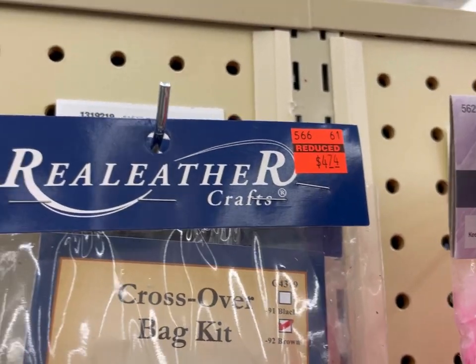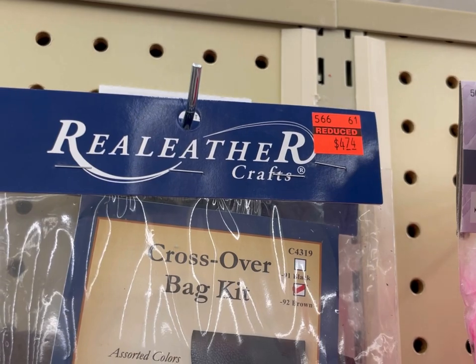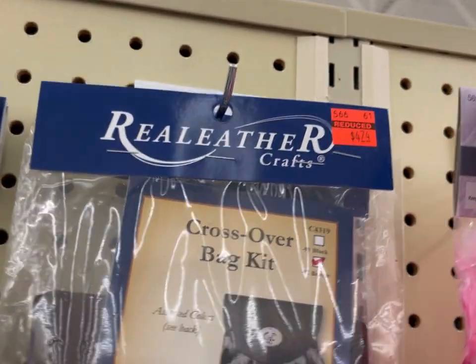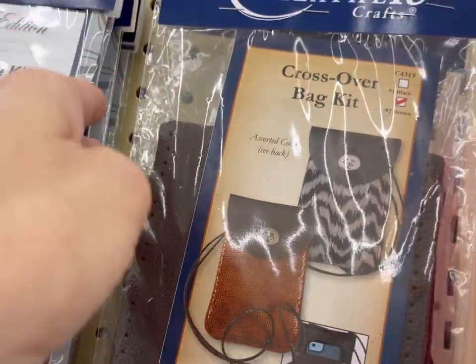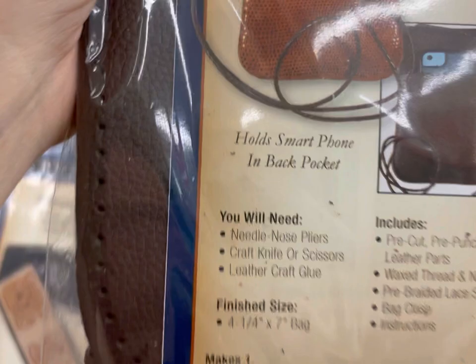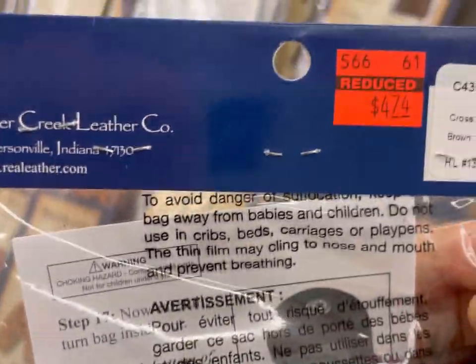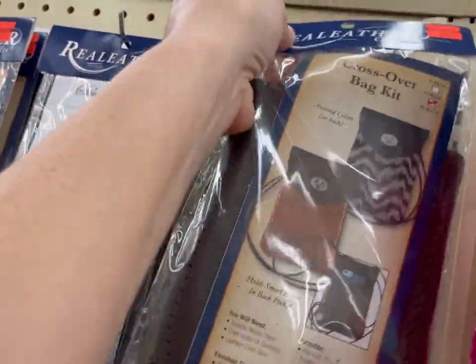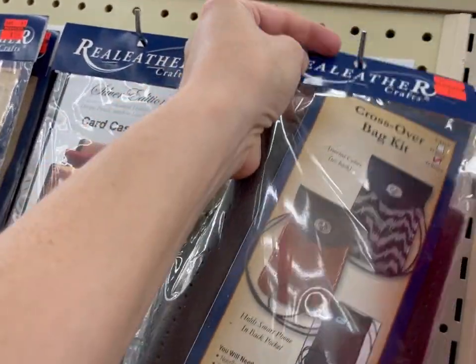Then they have stuff like this that just requires a needle. That's a cross-body-over-the-bag kit. And if you're okay with it being plain, that would be fine too. That was pretty — you're just going to sew it together. The bag was cute.